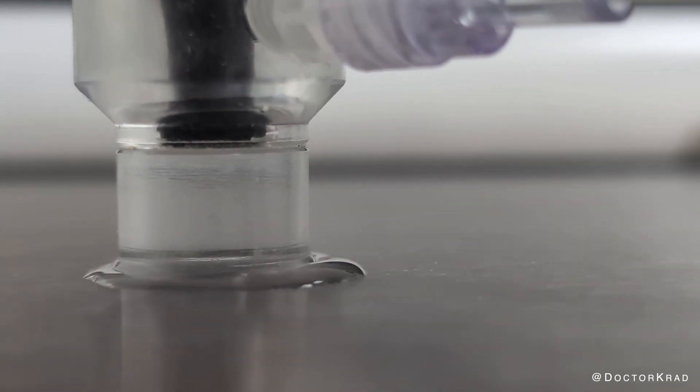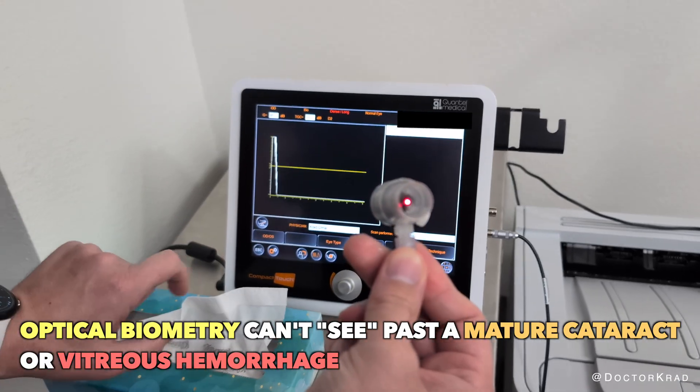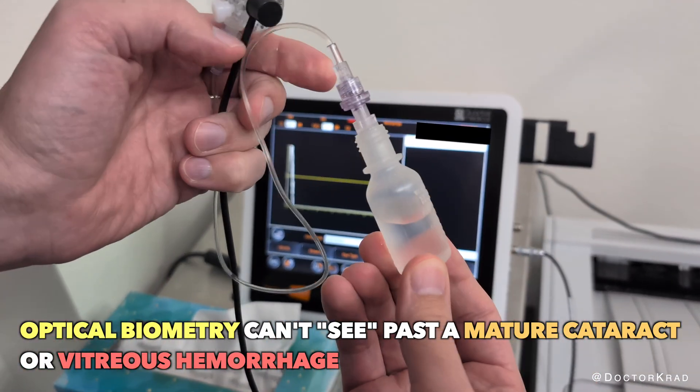Hi everyone, it's Dr. Krat. When someone has a mature or very dense cataract or a vitreous hemorrhage, ultrasound becomes necessary to measure the length of the eyeball.